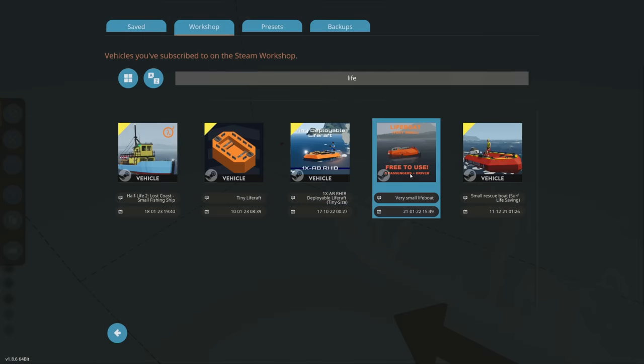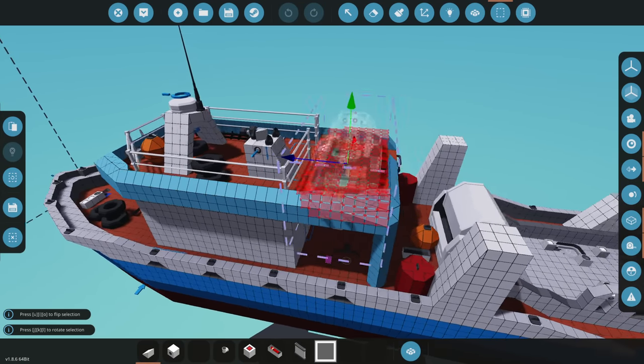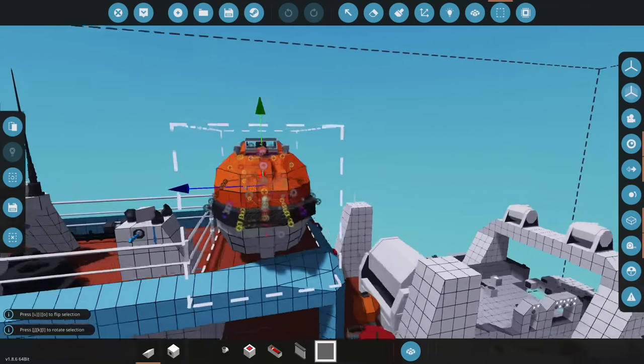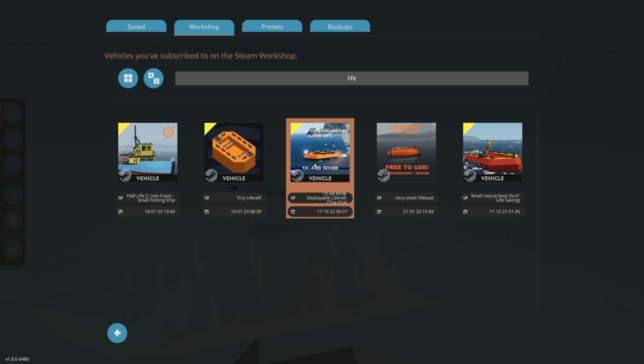The next one is this very small lifeboat. This should fit since it's very small. We're gonna rotate it like this - actually, that's not really small, that just really wouldn't fit. I don't think I would like to have a lifeboat like this, but this one's just too big even though it is pretty small in here. It's just too big unfortunately.